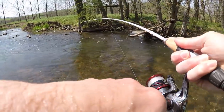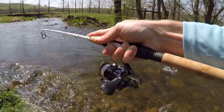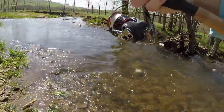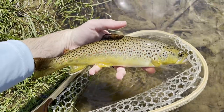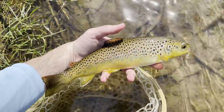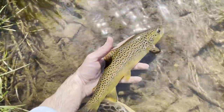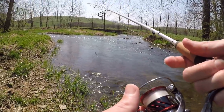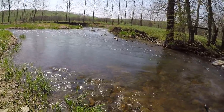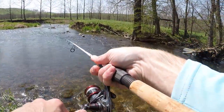There he is — oh, that's a nice one! Fish number three guys, same hole as all the others. I've been fishing for less than 10 minutes and caught three fish, all from the same hole. That's three — all I can get out of here. Come on, give me one more. I think these fish have wised up to me.